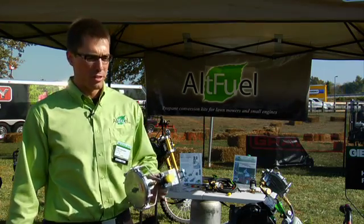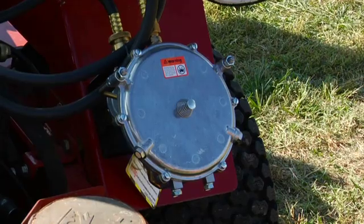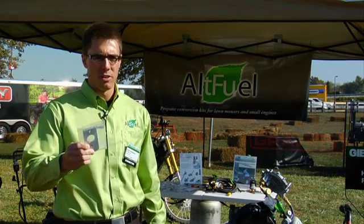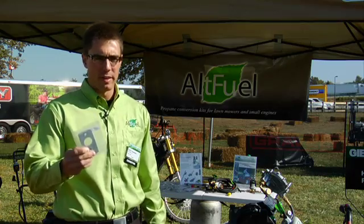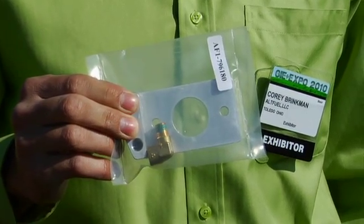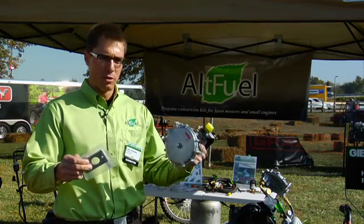Our system is all new this year. It consists of a three-piece system: you've got your universal regulator system, a fuel attachment line, and your intake adapter. Each intake adapter is specific to a certain engine or a couple of different engines, and this is really the key to our system. It goes behind the carburetor and in front of the engine, and this is what delivers the fuel and gives the vacuum to the system so it knows how much fuel to deliver to the engine.